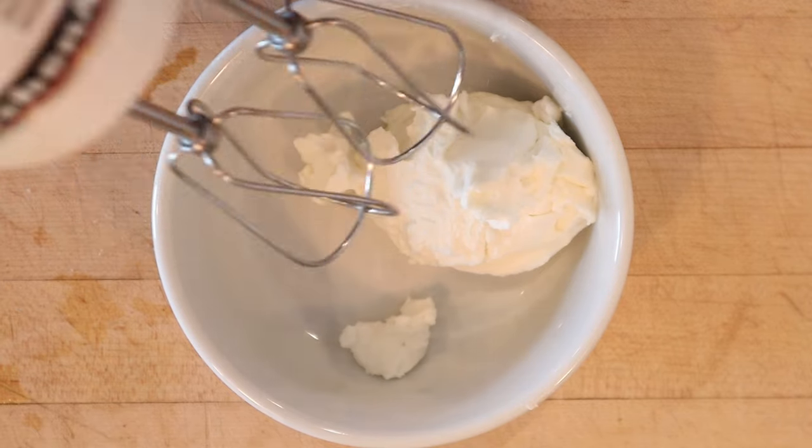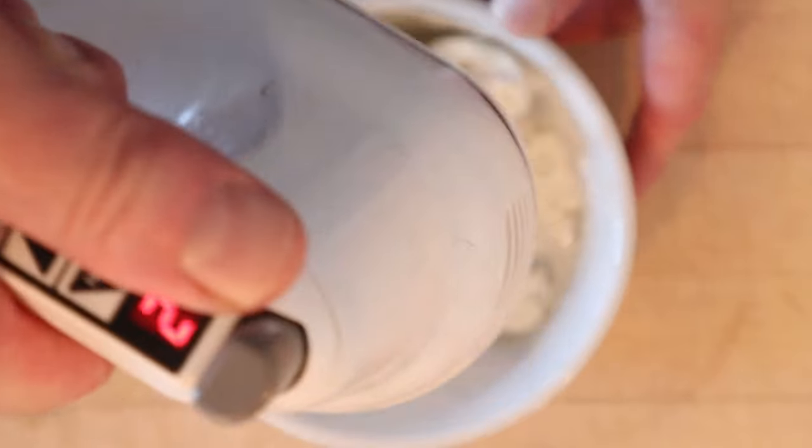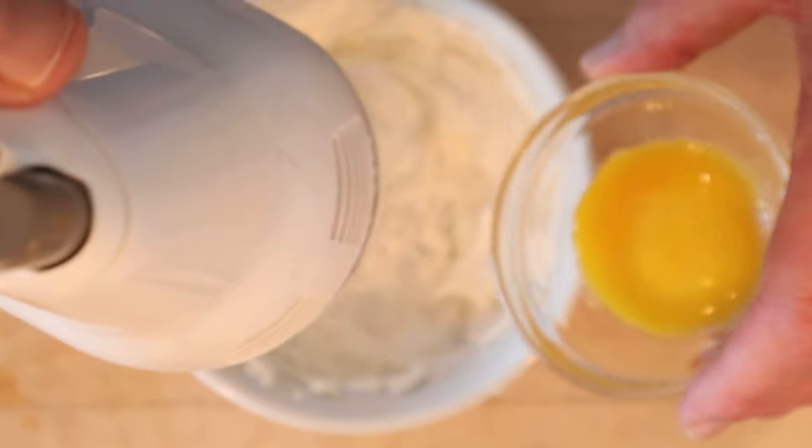First thing we gotta do is cream some Crisco. Now we slowly beat in egg yolk.